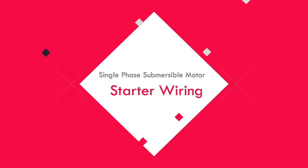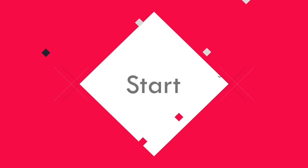Hello viewers, today I discuss the single phase submersible motor starter wiring. Let's get started.